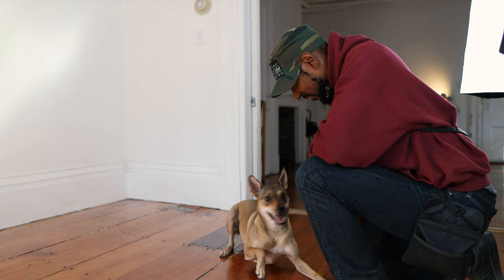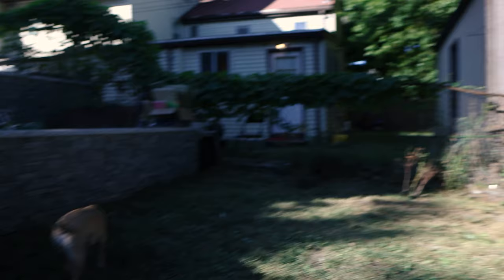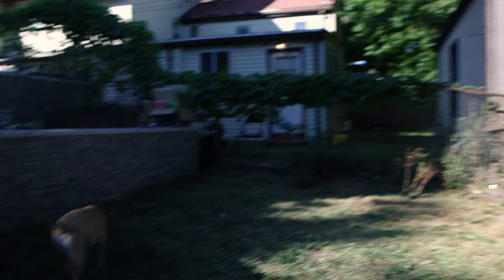All right, we're going to take her outside. So we're outside now — there's no corner out here, well there are corners, but I'm going to use the wall here as my corner to start with Sandy.